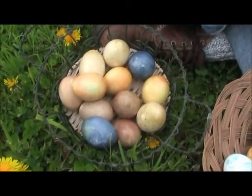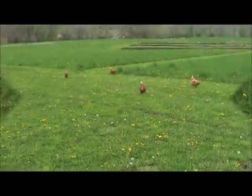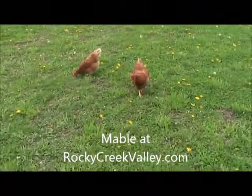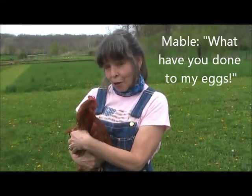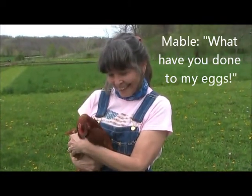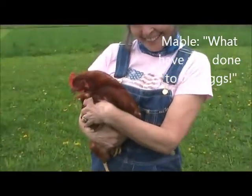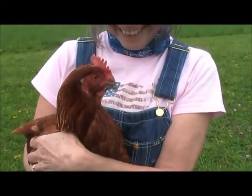Now we're all ready for the Easter egg hunt. Come here Mabel — chick chick! Mabel says she thinks it's sacrilege to color a perfectly good brown egg. I don't know Mabel, what do you think?